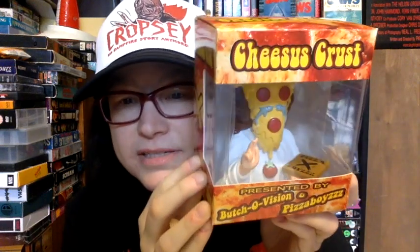Then I'll show you the vinyl figure I got. I have one of these already, but not this color — I have the glow in the dark Jesus Crust. This is a collab done with Butchovision. I love the box art on these things, just really cool work. Obviously I'm a huge fan of pizza, and they do a lot of pizza-centric art over at Pizza Boys.